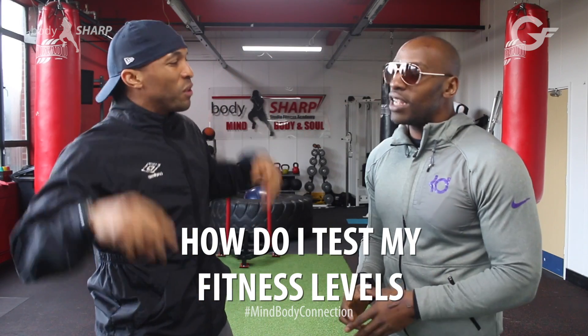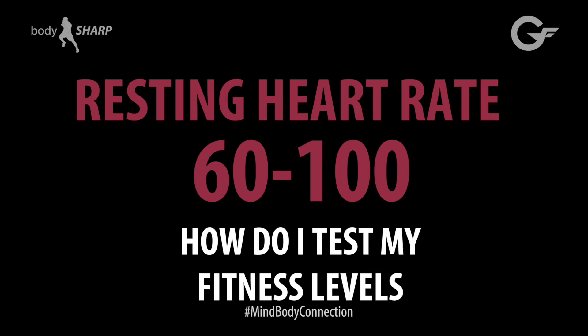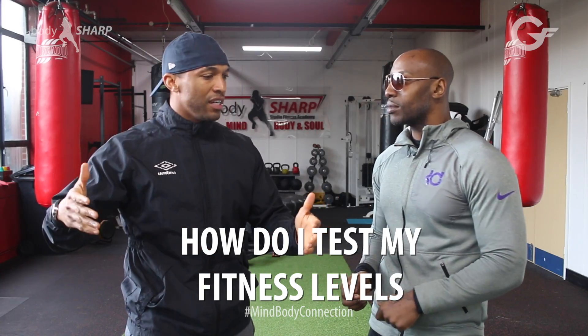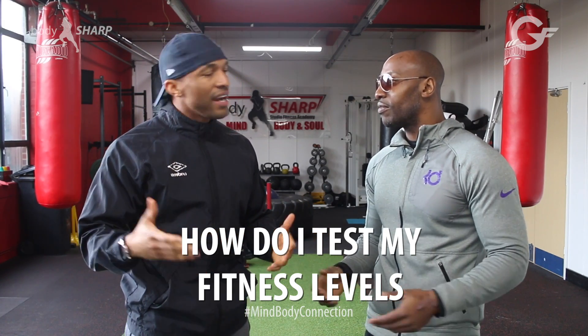What about if you're not an athlete? If you're not an athlete, you're looking between 60 to 100. So anything between 40 and 100 — ideally we're aiming between 40 and 60.